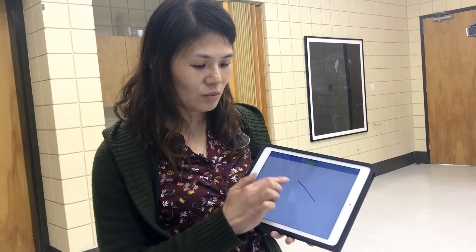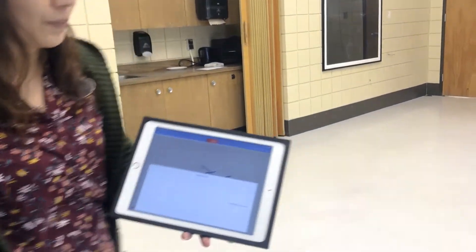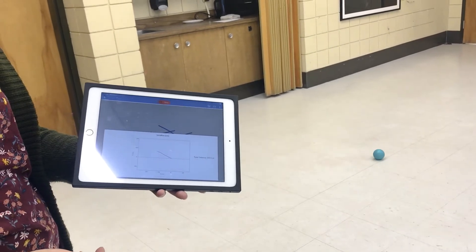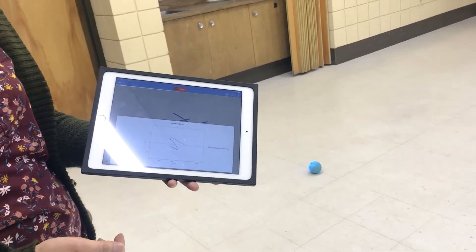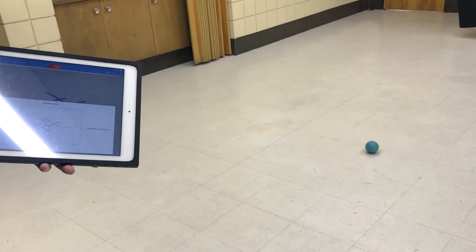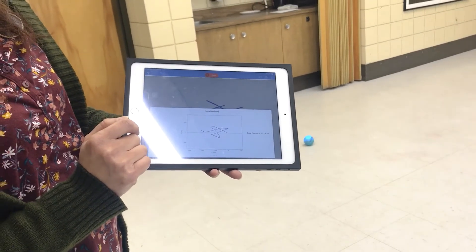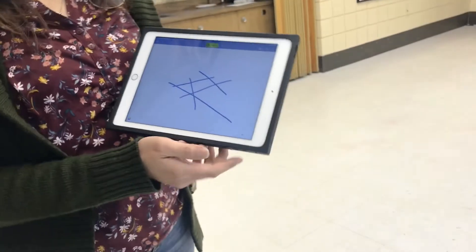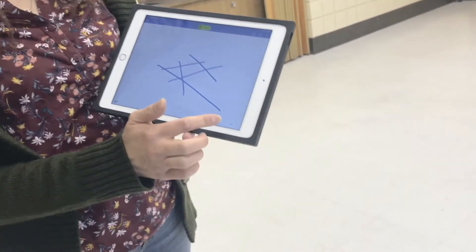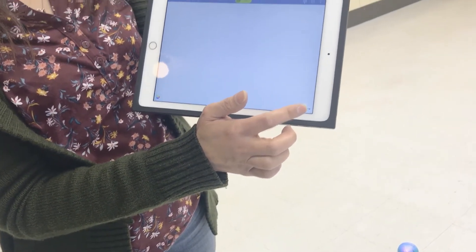But if I do it this way, this way, this way, this way — many strokes — you can see it looks very different from what I drew. So let's get kids to draw in one stroke. If they make a mistake, they can always go to this corner and go back to undo.